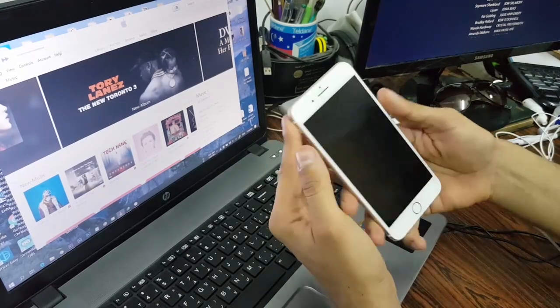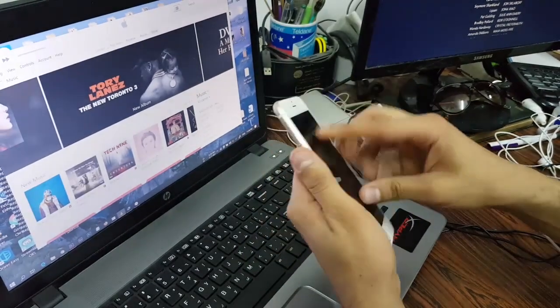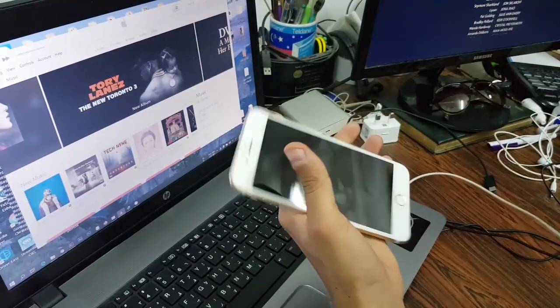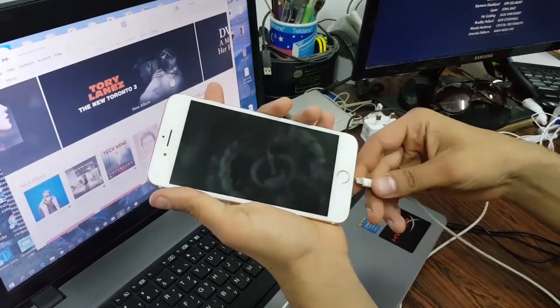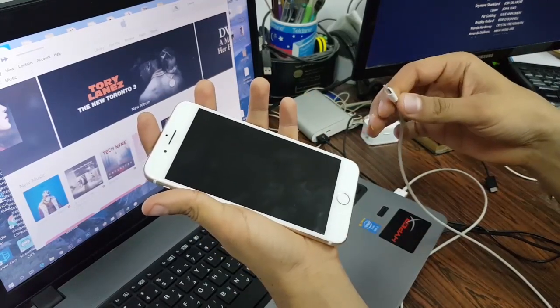Today I'm going to show you how to unlock iPhone 7 or bypass iCloud for iPhone 7 Plus. As you can see, this is just an original iPhone 7 and it's locked. All we're going to do to hard reset this iCloud is just plug the cable.